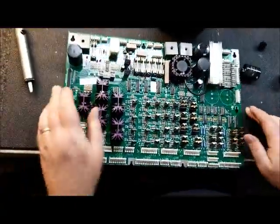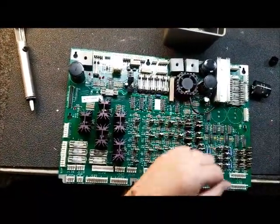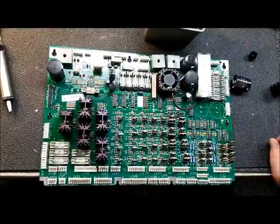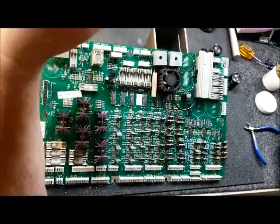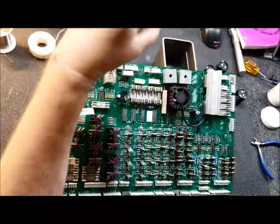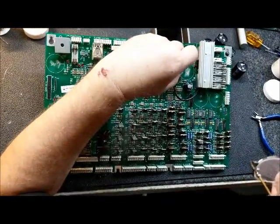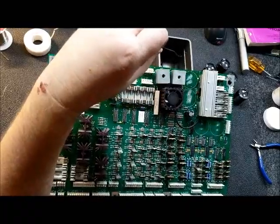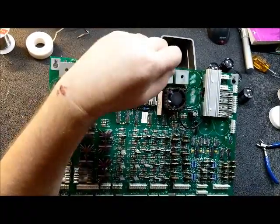Just remember, they are polarized — there's a positive. If you get them backwards, you will regret it. I've removed all the 15,000 microfarad capacitors. And as anticipated, the eyelets on C5 had been torn out and had been previously repaired. So I thought this would be a good demonstration — a time to show how I repaired them.